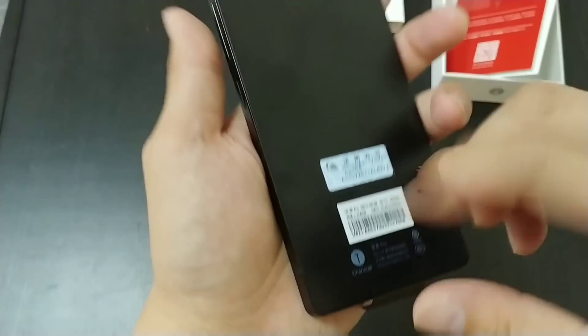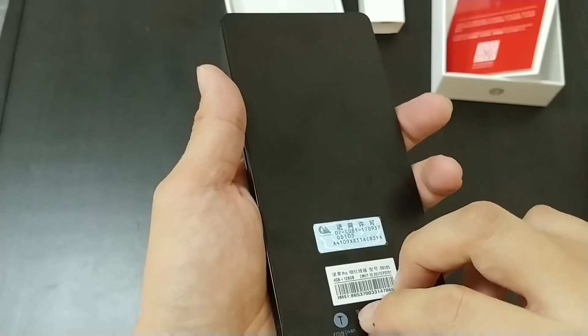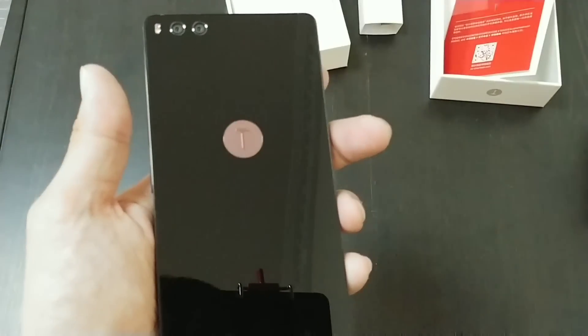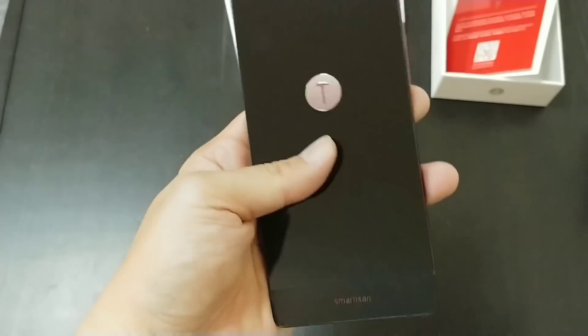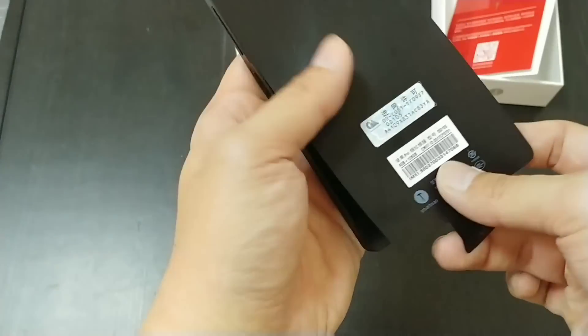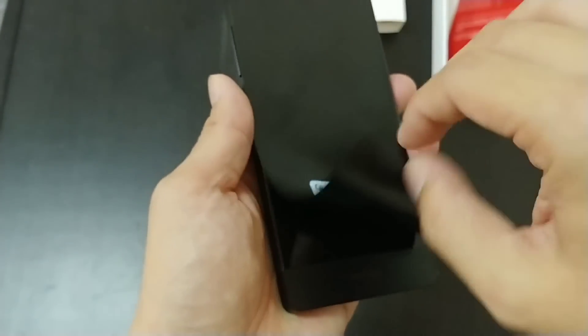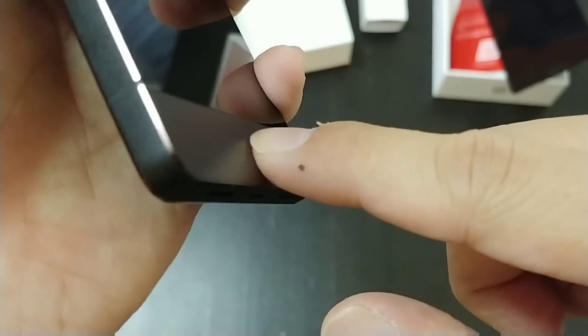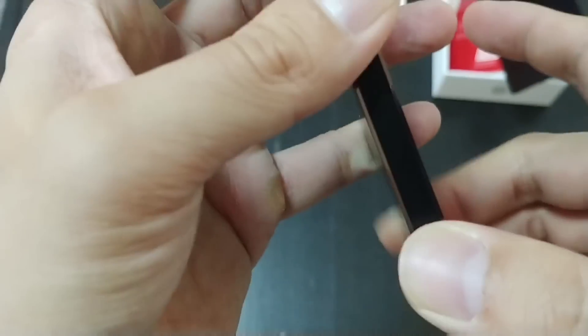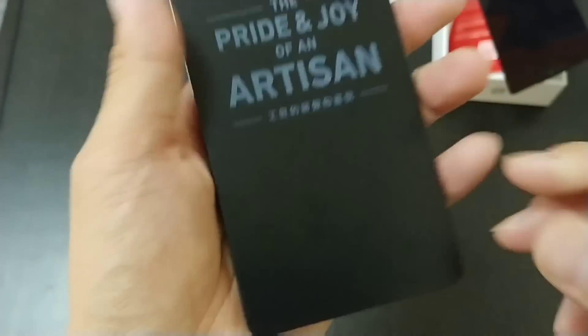Now let's get to the peeling. I'm really liking this matte black plastic feel — I almost want to leave it on as a back protector. This is so much nicer than that shiny glass material that attracts fingerprints. I prefer this to be the actual back of the phone. There's a little texture to it. The Smartison logo is glass, but the sides are aluminum.